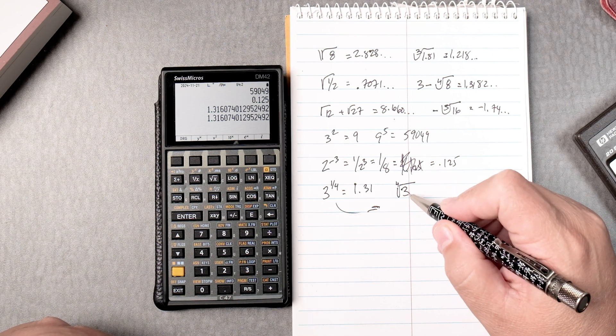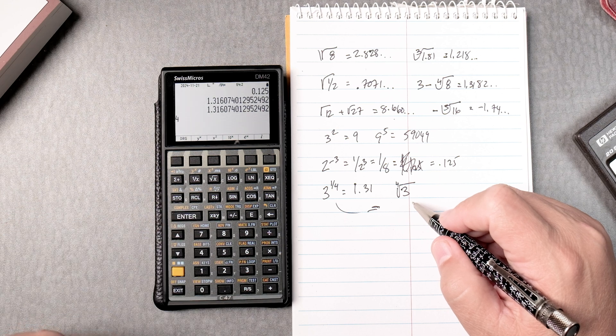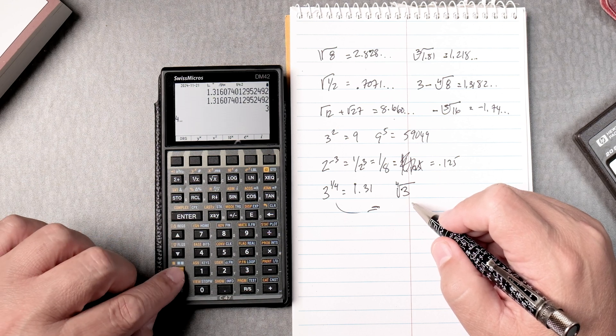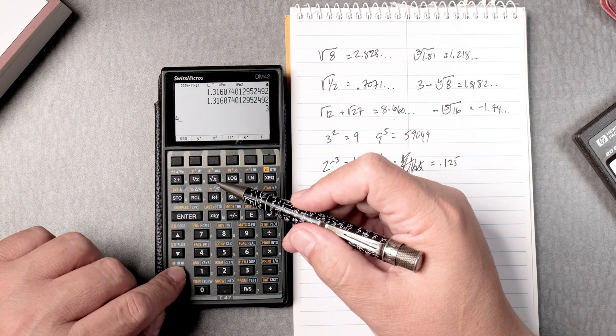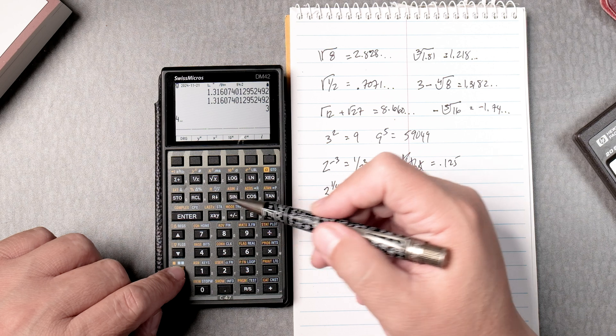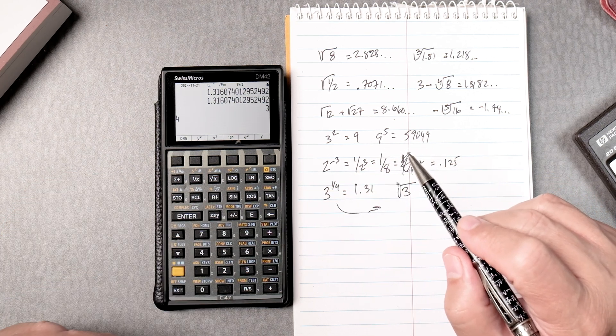For the 4th root of 3 using x-root: enter y which is 3, press enter, then 4 — you don't have to enter it — and press the yellow key twice to get the x-root function. Same answer.